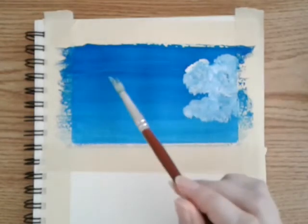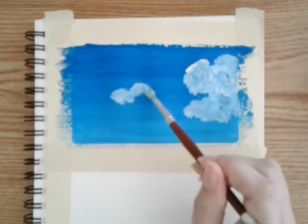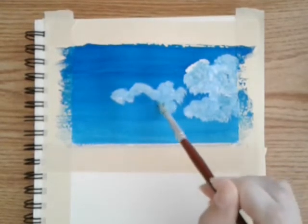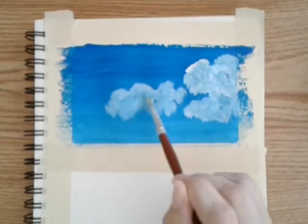Here I'm just taking some more white and adding to it. If you notice, the paint dries darker than when it goes on, so really the first layer is going to be my shadow on the cloud.